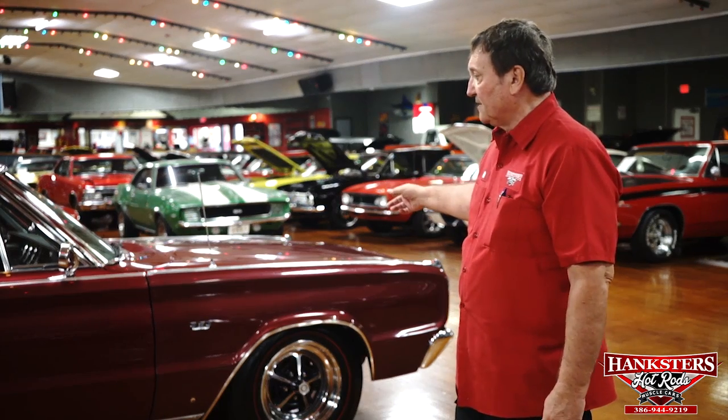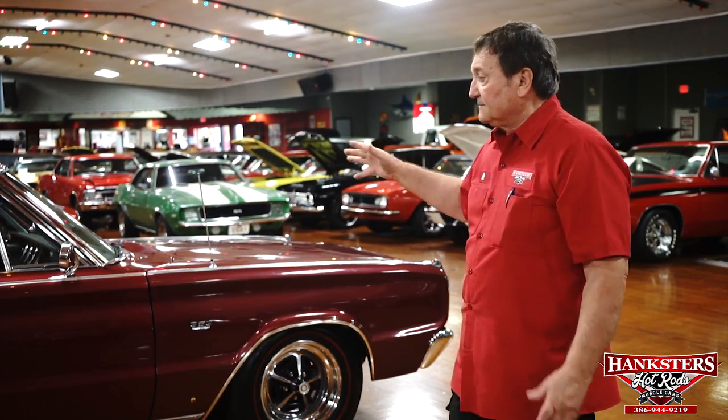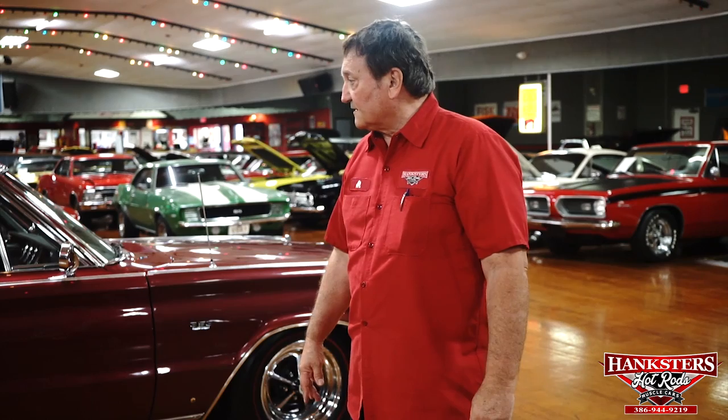It has a 383 four barrel in it and it runs and drives just as nice as a vehicle as you'd ever want to find. They're very, very rare — you very seldom see them. Every one that we have just seems to vaporize. We've had about four of them and this will be our fifth one. They're relatively inexpensive to buy as a muscle car and just an iconic car in design, fitment, and finish.